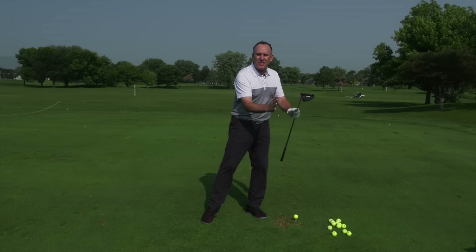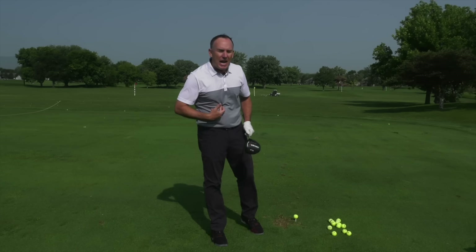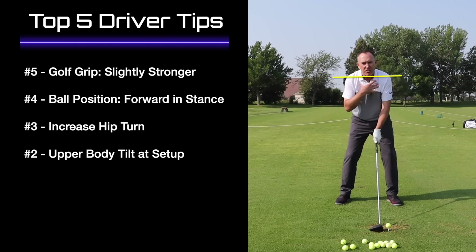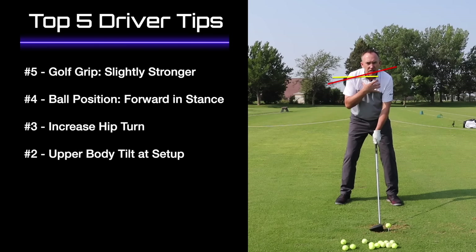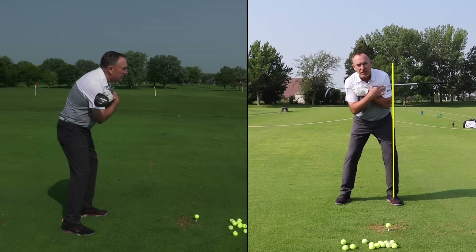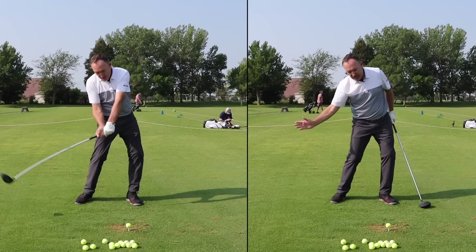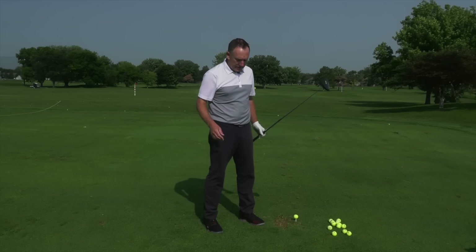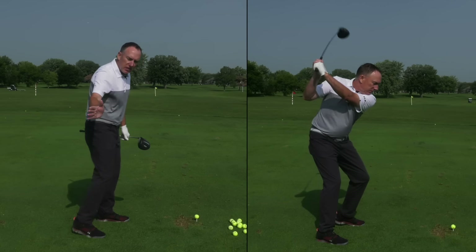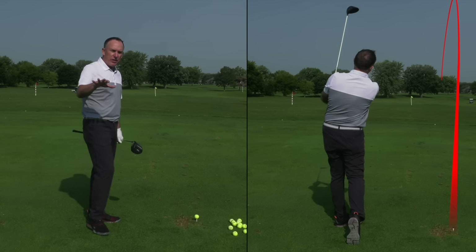Tip number two — we're going back to the setup. Remember how we wanted to hit slightly up on the golf ball? We did that with ball position, and now we're going to do it with our body. Watch my shoulders: irons versus driver. My hip bumped and my shoulders tilted. This sets my body up not only to hit up on the golf ball, but also to help you swing more from the inside — which produces a nice high draw, one of the core concepts of the vertical line swing.